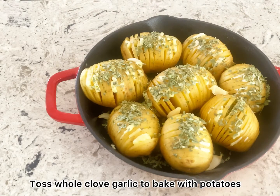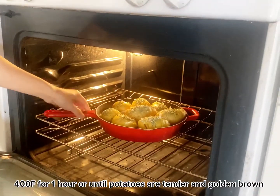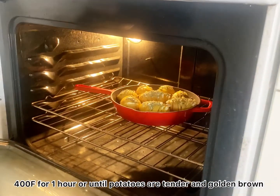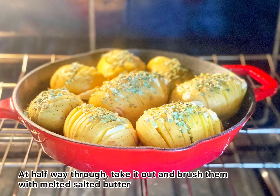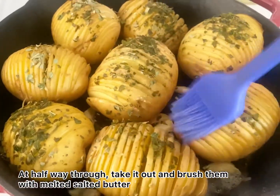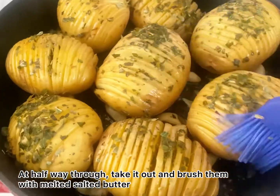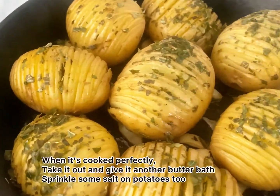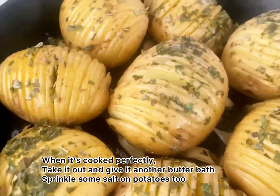Bake in a 400°F preheated oven for one hour, or until the potatoes are tender and golden brown. At the halfway point, take them out and brush with melted salted butter between the potato slices — this step will help the potatoes look shinier when done. When perfectly cooked, take them out and give them another butter bath, then sprinkle some salt on top.